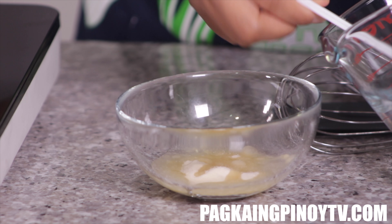For the final step, we're going to make our arnibal, or the caramel sauce. We're going to add water, then put in the brown sugar, and stir to make sure the sugar dissolves. This is done — we can turn off the heat and transfer it into a container. Then we'll drain the water from our tapioca pearls.